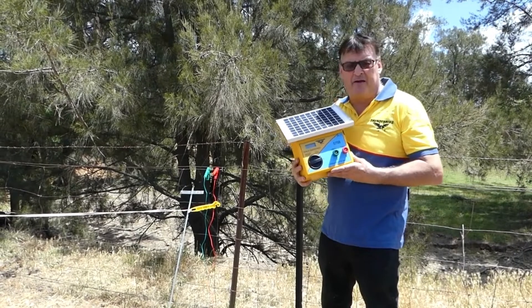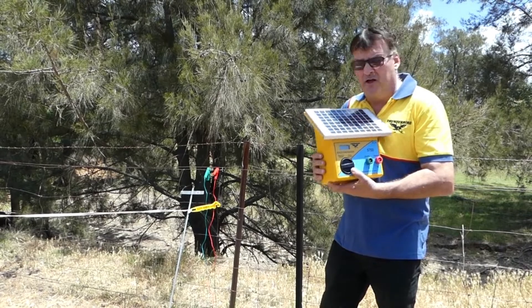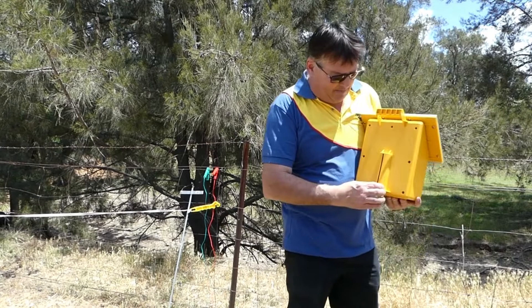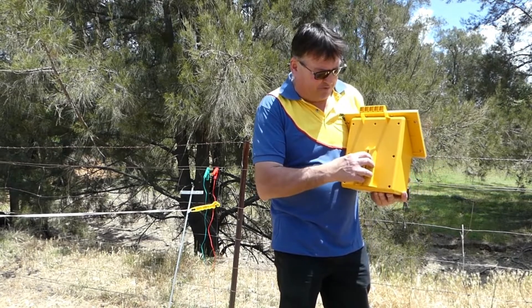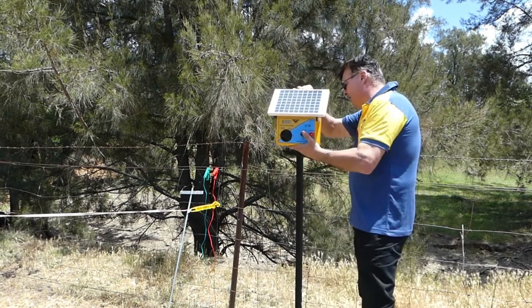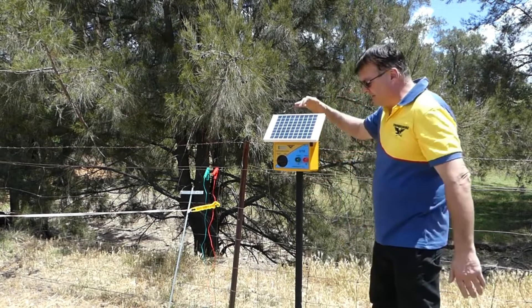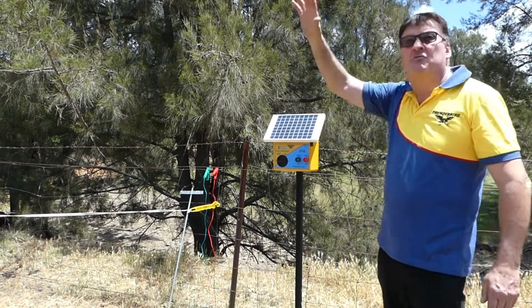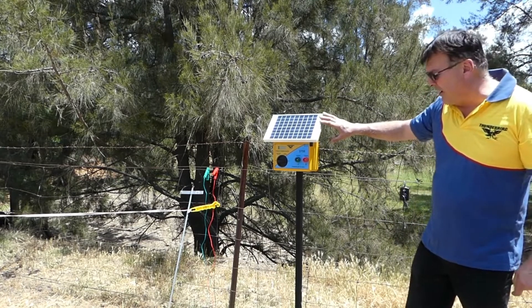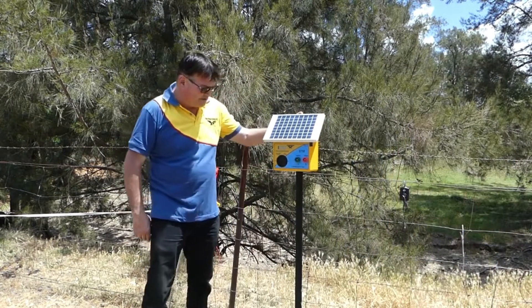We're going to install our solar-powered electric fence energizer to our temporary fence. The S75B Thunderbird unit has a moulded rear capture for a star post mounting and a handle to make it fully portable, so you simply slide it over the top of a star post to mount it. The unit should be facing directly north to the equator to capture the best solar rays from the sun.